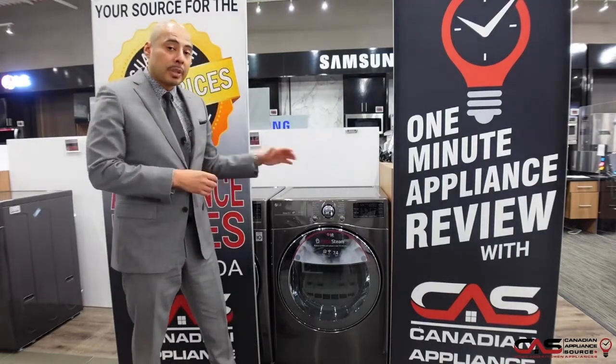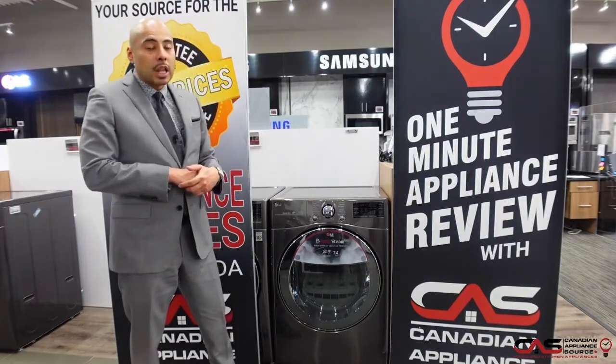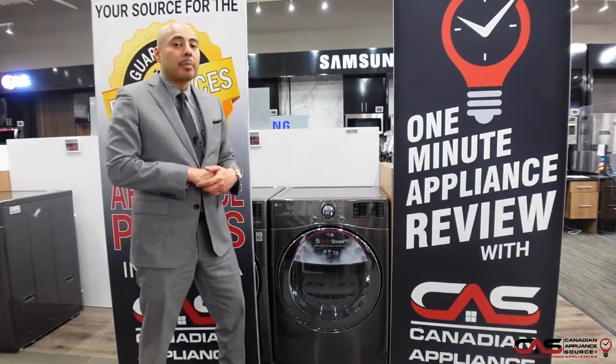If you want more information on this particular unit, call our sales line or visit our website at canadianappliance.ca.